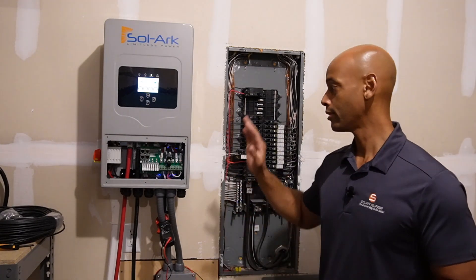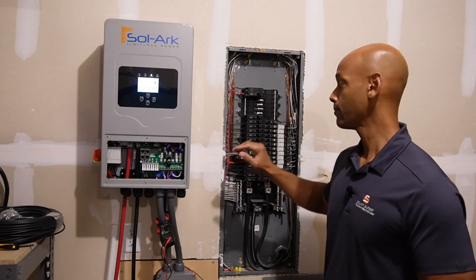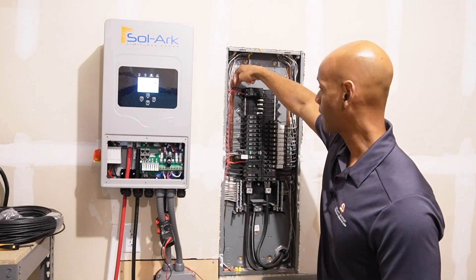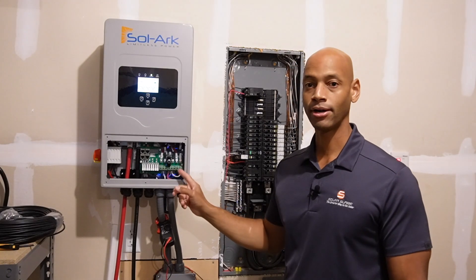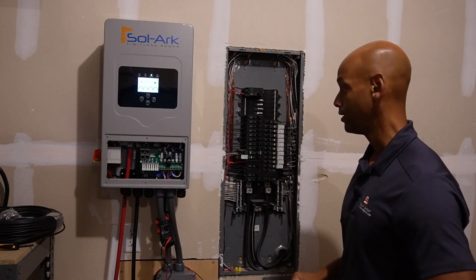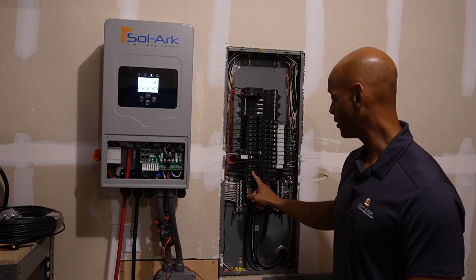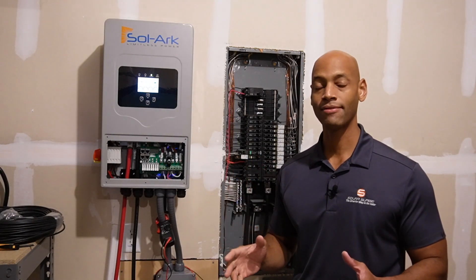Key point: you have to make sure that your main disconnect outside is turned off, or if you have a main breaker, make sure that your main breaker is turned off before you back-feed like this. I actually have the line output on the SOLARC double-tapped, which means I'm feeding both the black line one conductor and the red line one conductor from the same terminal — coming off the same phase on the SOLARC — so I can feed both poles on my load center. The SOLARC 5K is powering the entire house with the exception of three circuits: the air conditioner, the electric clothes dryer, and the electric range — the only three 240-volt loads at the house.